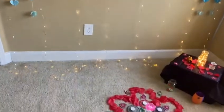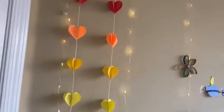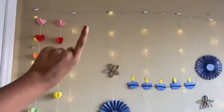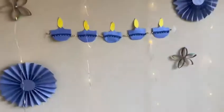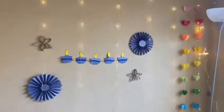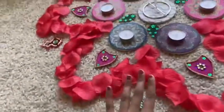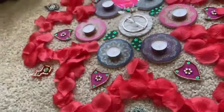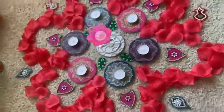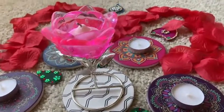We have cute decor on the ground. These are some garlands that I made, and these are like curtains that we got on Amazon. We have a garland here, and that's the wall pretty much. Here we have flower petals — rose flower petals, fake flower petals — just like cute decoration things. And we have this beautiful rose flower handle-type of thing.